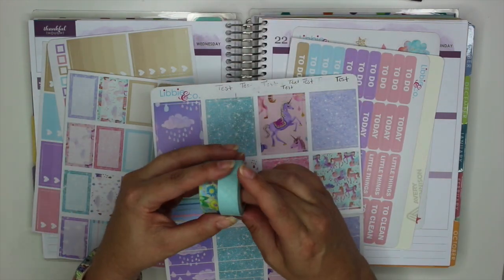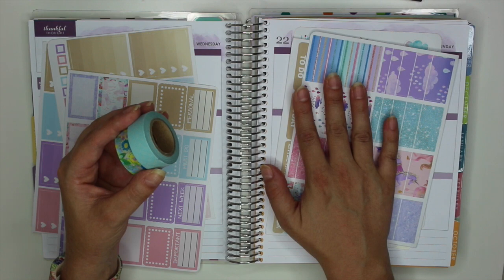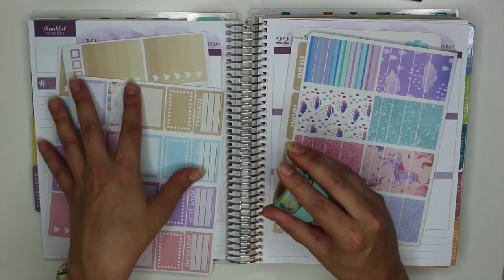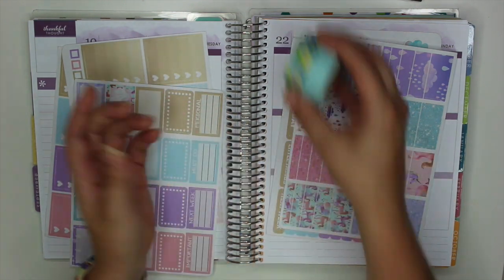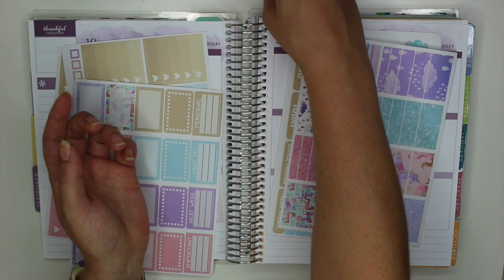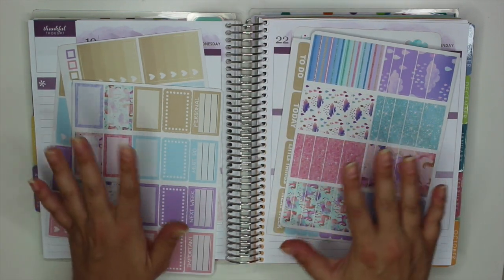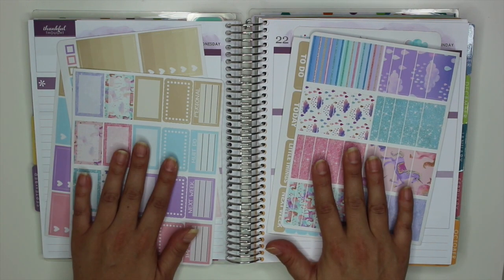I also pulled out some washi because I believe I'm missing a couple of sheets from this set. I think it came with a bottom bar and side bar which I don't have, and I also don't have any of the icon stickers, which is totally fine because I do have a nice sticker collection of my own. I just pulled out a bunch of other stuff to go along with this set, so let's go ahead and get started.